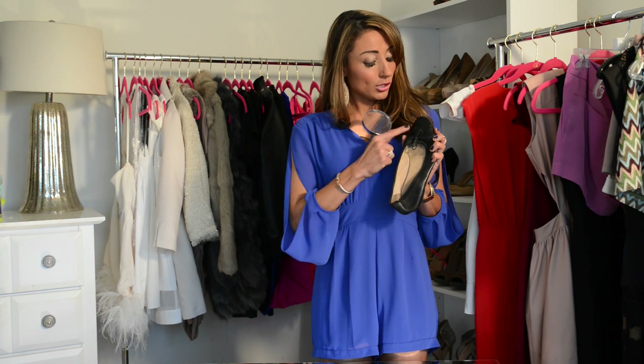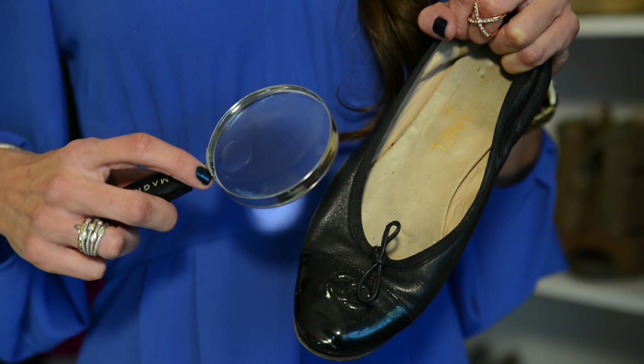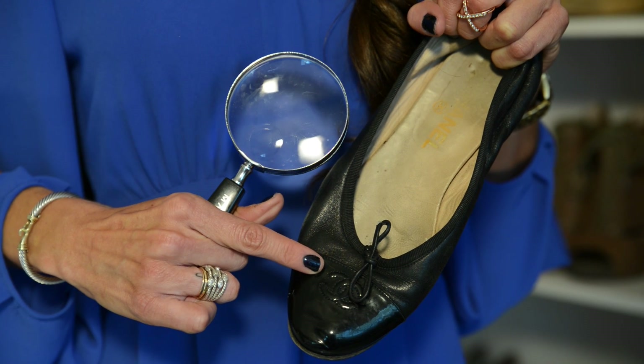One of the very first things to look for when making sure that your Chanel flats are real is to look for the interlocking CC logo that Chanel is known for on the toe.